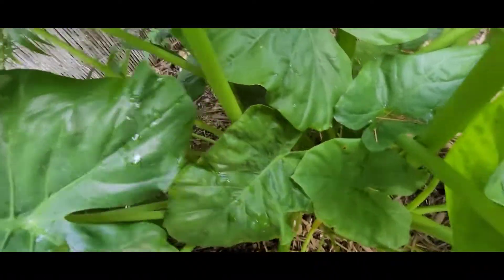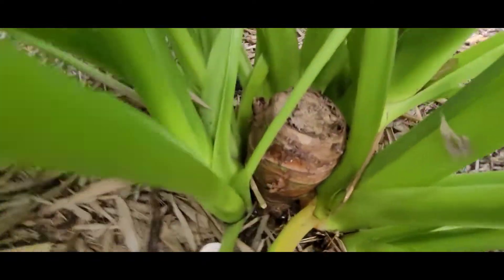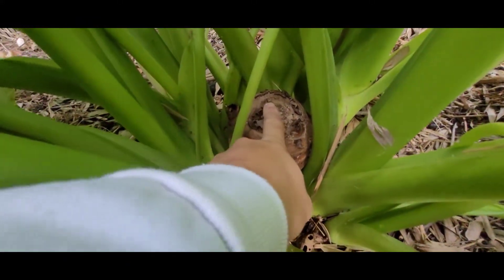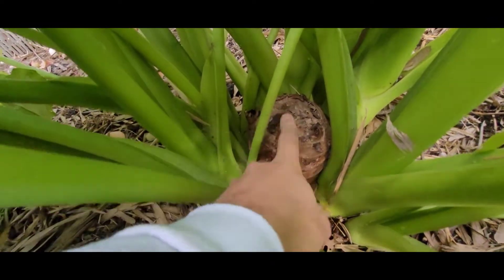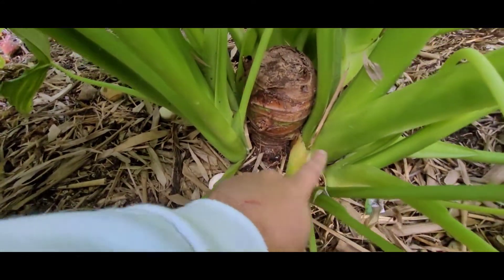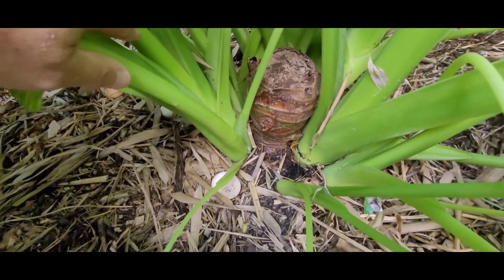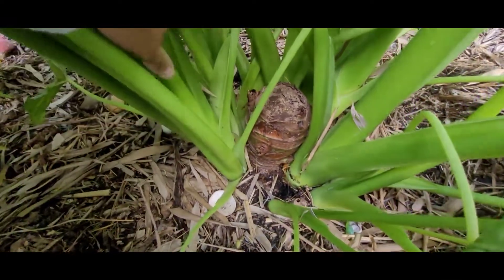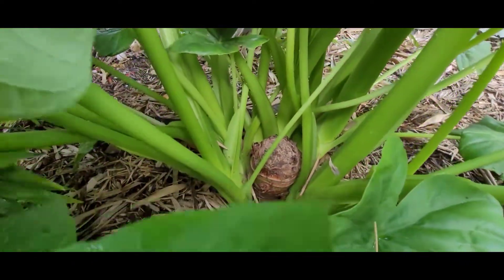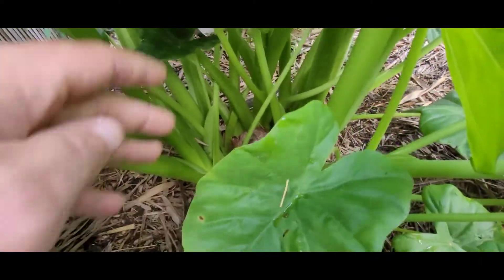Jak się dostanę do tej bulwy, to wam ją pokażę. Stożek przygnił, to zaschło, twarde. Tutaj są jeszcze uśpione oczka, a to co wypuściło – to z ziemi, gdzie było zasypane. Zobaczcie, ile tych Odor tu jest. Jakby ktoś chciał, to pisać na Messengerze, na Facebooku lub na Instagramie.